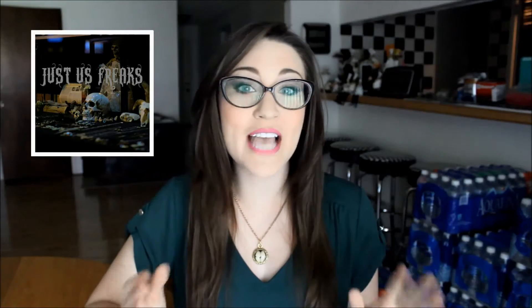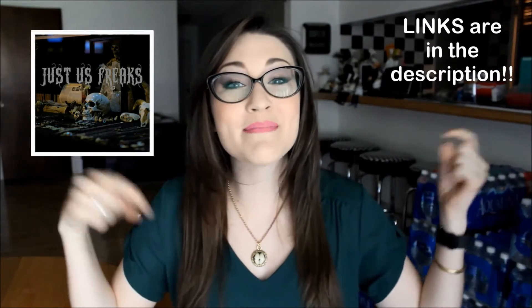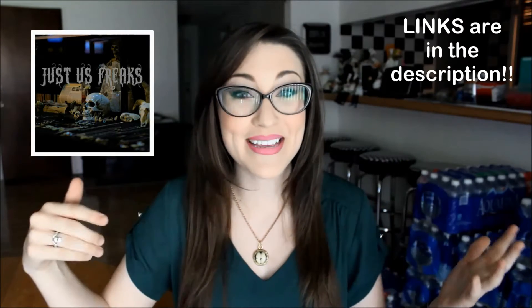If you'd like to purchase any of the amazing pieces I'm featuring in today's video, you can go to her Etsy shop — she has a wonderful selection and also does custom orders. Her links will be down below, so please make sure to go check out her stuff. It is amazing.